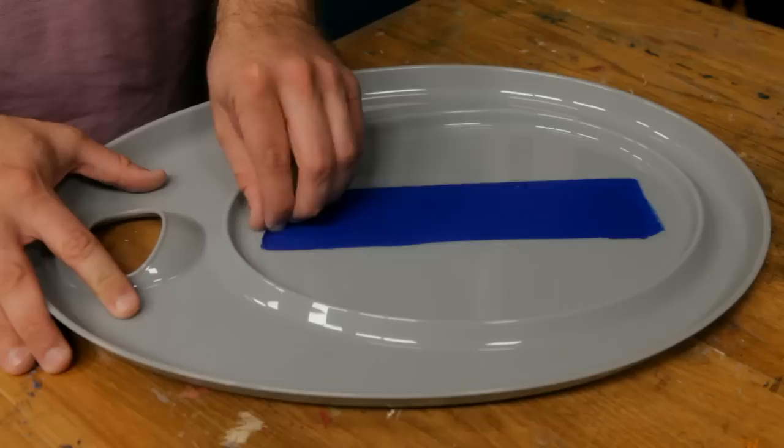The Mijello palettes will work with any media, and cleanup is easier than ever. Your dried paint will wipe or peel right off, and you'll be ready to go for your next painting session.